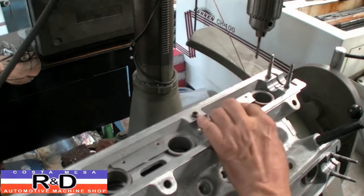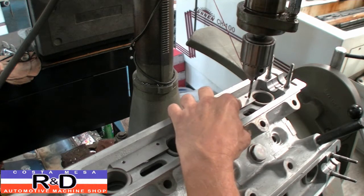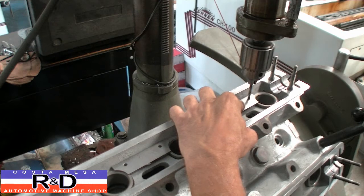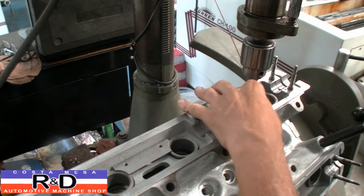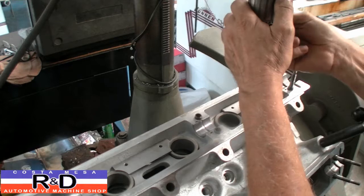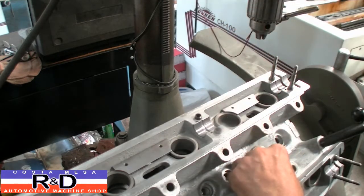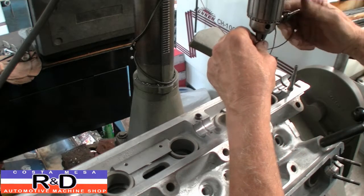To start with, I'm going to keep the retainer right there, put in the same size drill bit that the hole is — which is 3/16ths — and line that up like that. Then we'll take our drill bit out, and since we haven't moved anything, our drill should be centered right in the middle of the hole.